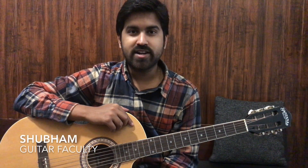Hello friends, my name is Shubham and I am one of the faculty at Rock Sure. Today we will see the basic chords in the second part — how to hold the basic chords.